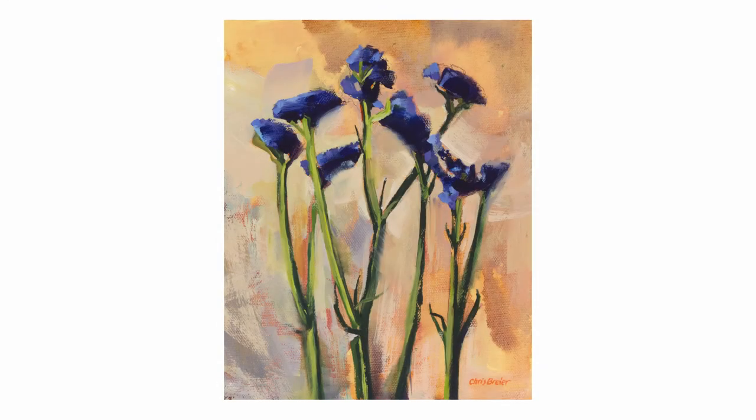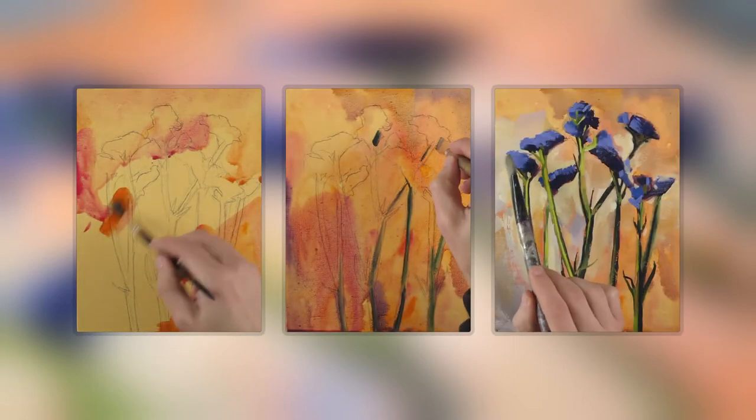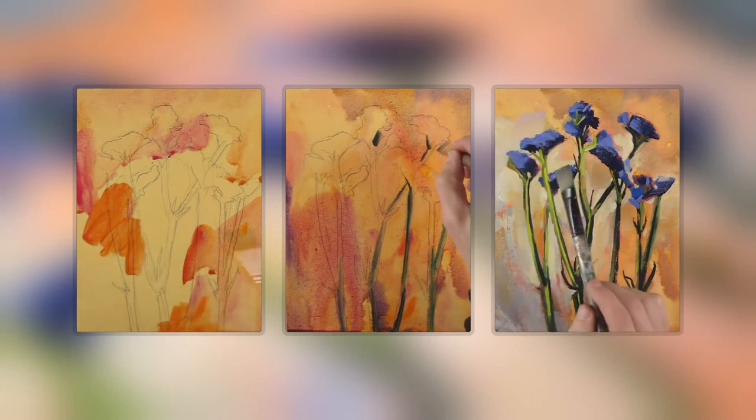In this video I'm going to demonstrate how I completed this flower painting. I start by using acrylics in a watercolor style and then I begin painting in the stems while it's still wet. I continue with painting the stems, flower shapes, and the background.